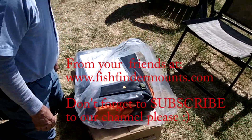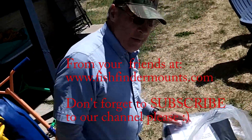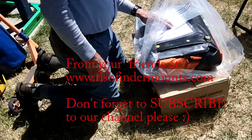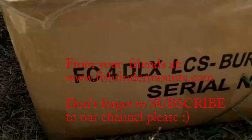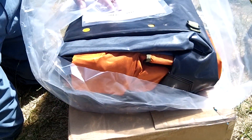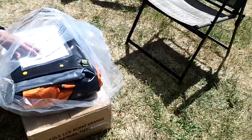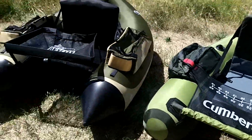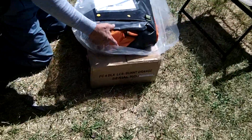Hey everyone, this is Wade from FishFinderMounts.com and this is my dad, Roy. Hi dad. Hey everyone. He has actually got the Outkast Fish Cat 4 Deluxe in the burnt orange one, which is a really cool color, and since he's doing this I'm going to get a video of this too. We'll compare the Outkast Super Fat Cat and the Cumberland all together, so dad you can keep going ahead and taking this guy apart.